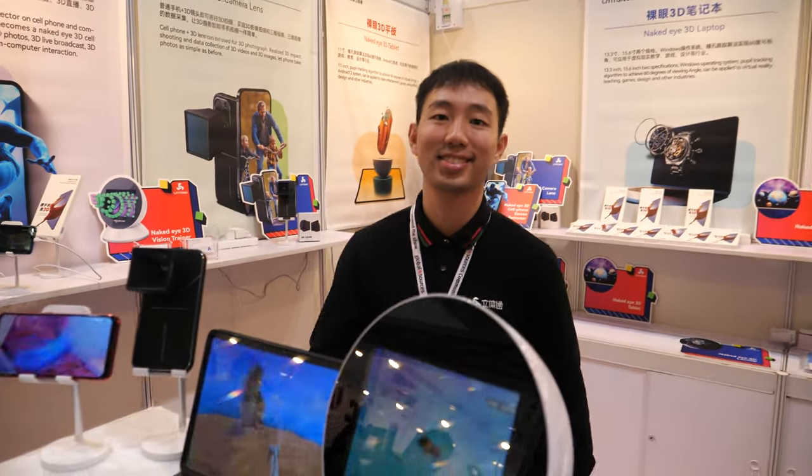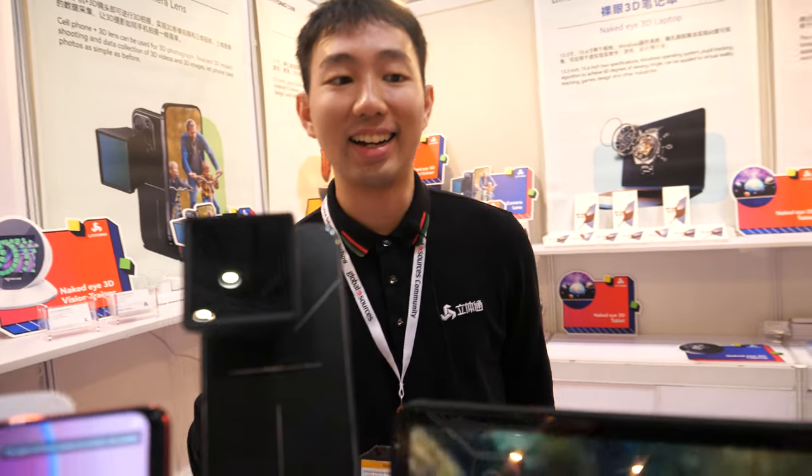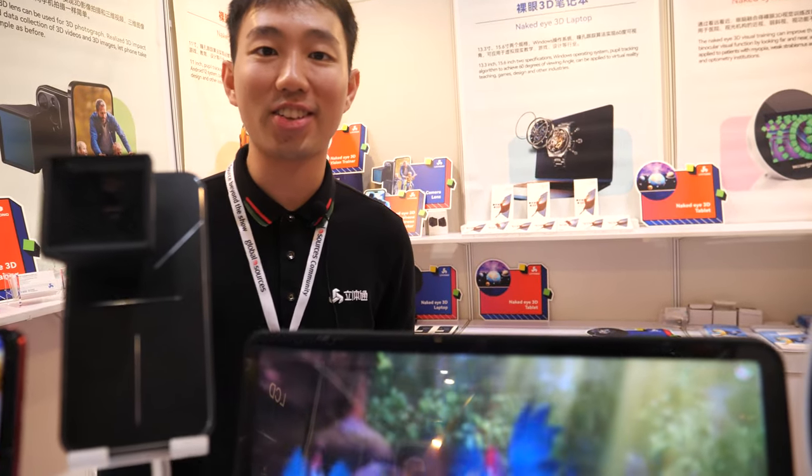Hello. Hello. Hi, please introduce yourself. Introduce myself? Yeah. I'm a staff from Shenzhen Lilitong Technology.